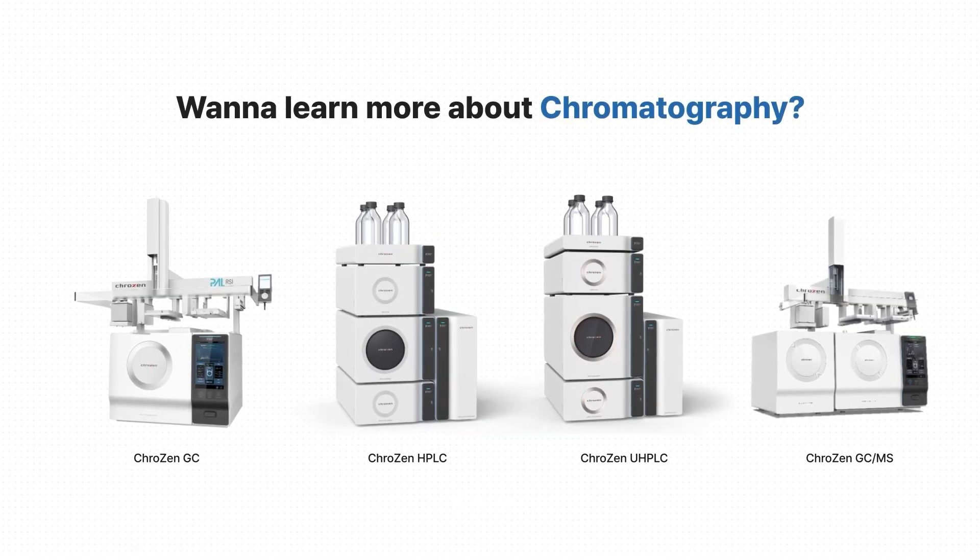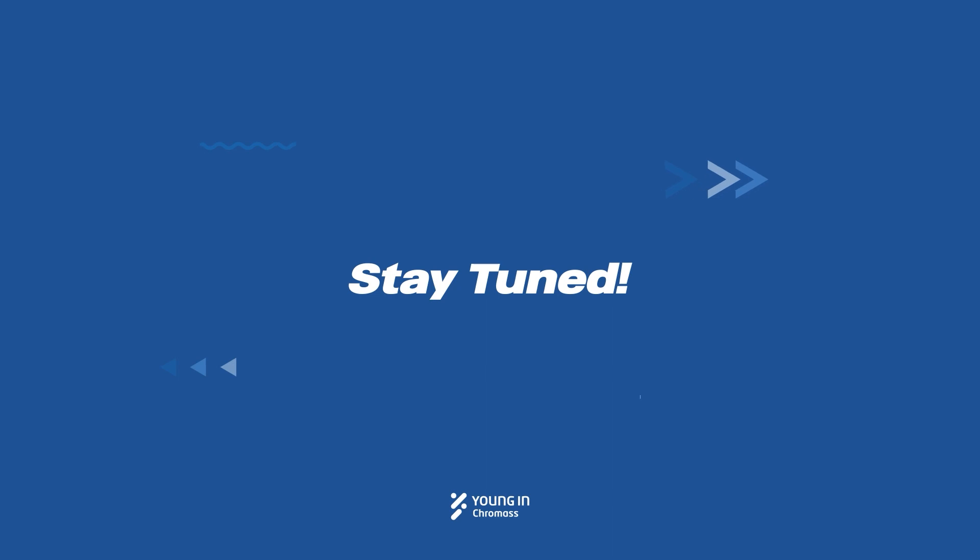Want to learn more about chromatography? Please stay tuned on Young & Chroma's channel.